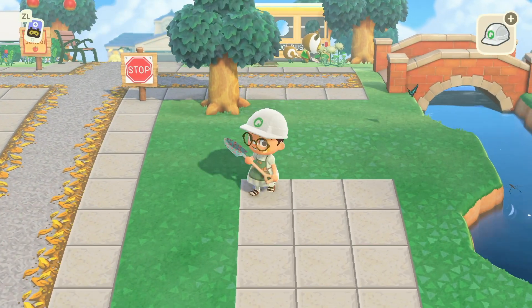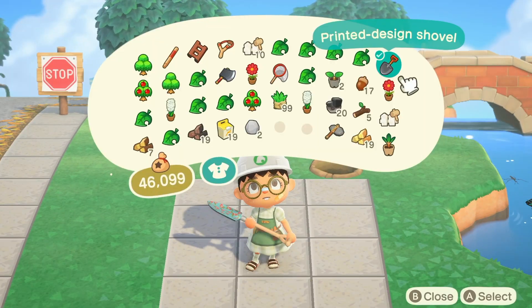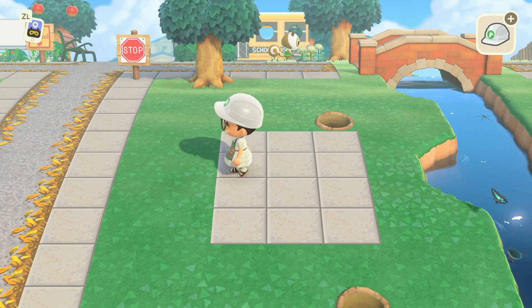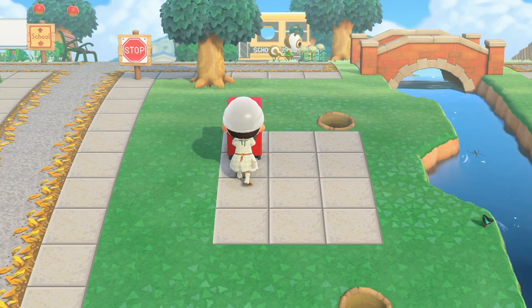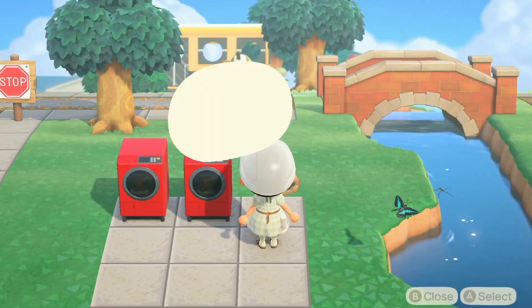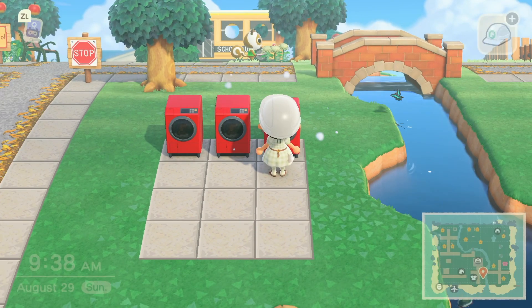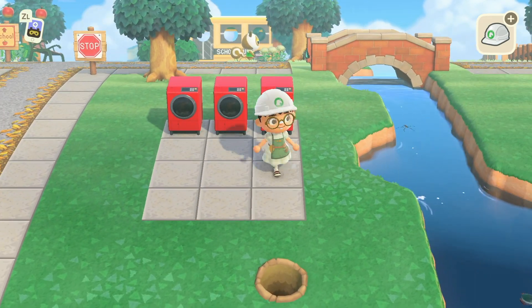Then I started to plan out kind of where I wanted some of the trees and shrubs to go, mapping it out a little bit. This is such a small area and I really needed it just as a mental image where the trees were gonna go. Then I used the red washer.